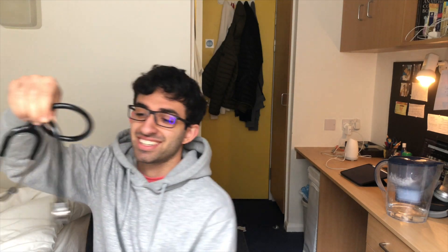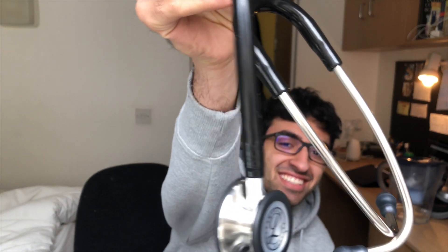Alright, there we are. That's the stethoscope. I don't know if you can see it — I'm bringing it close to the camera — but it says my name: Siobhan Pan. I got it engraved. This is so cool, oh my god.